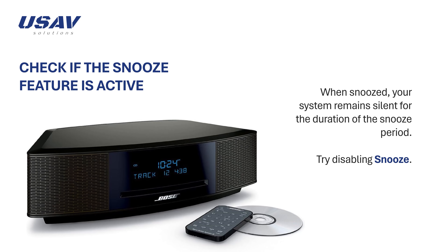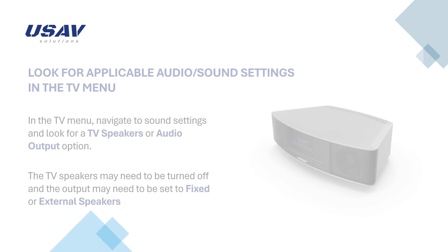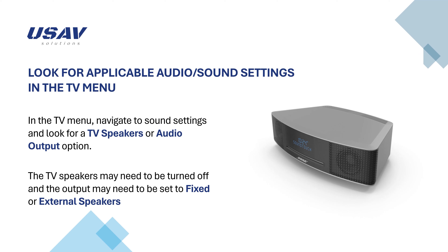Try disabling snooze. In the TV menu, look for applicable audio sound settings. Many TVs have a menu setting that allows audio to be sent to speakers other than the TV speakers. Navigate to sound settings and look for a TV speakers or audio output option, or something similar. The TV speakers may need to be turned off and the output may need to be set to fixed or external speakers.